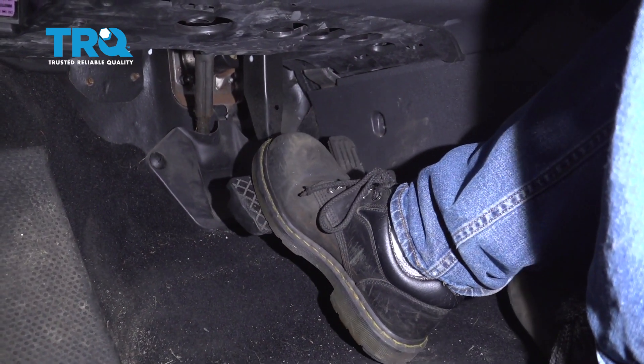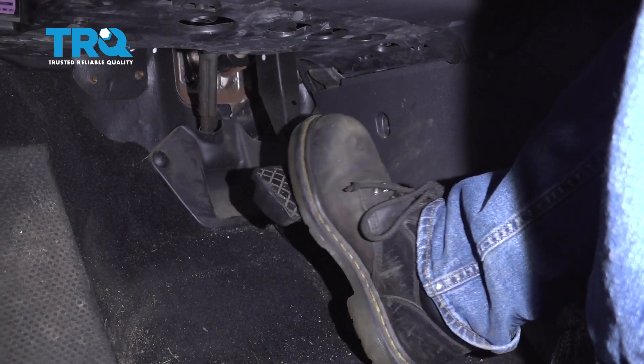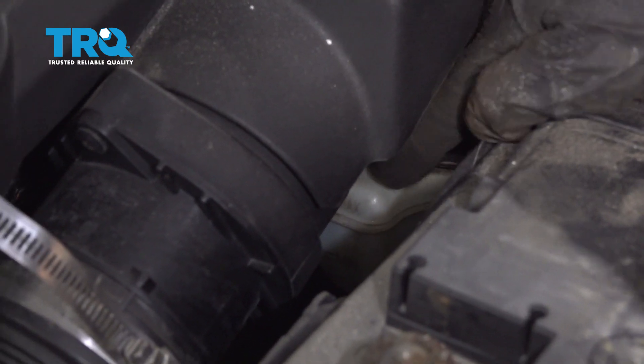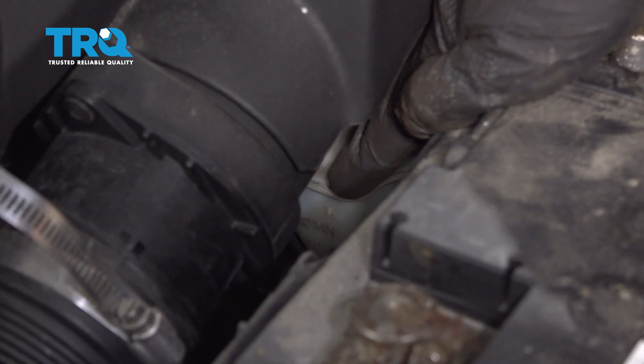Nice and slow — make sure you pump the brake pedal. There's gonna be a little bit of an air gap between the piston and the brake pads. And that feels good. Double-check your brake fluid level in your master cylinder reservoir. There's a max line right there — just make sure it's up to that max line.